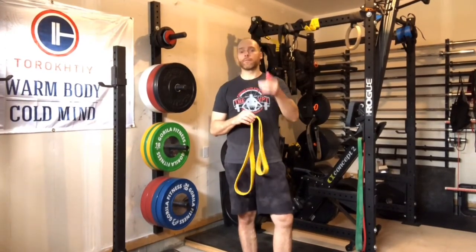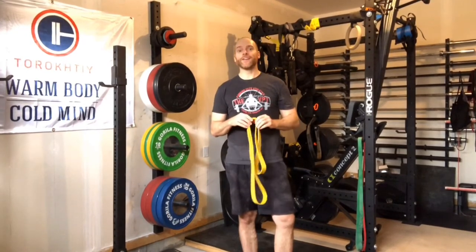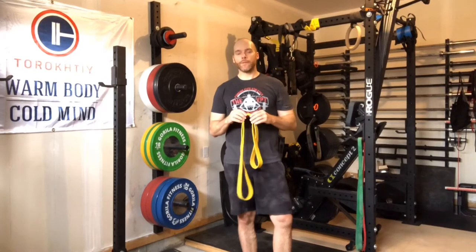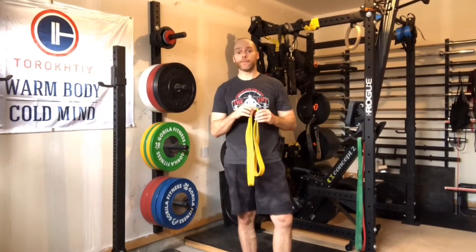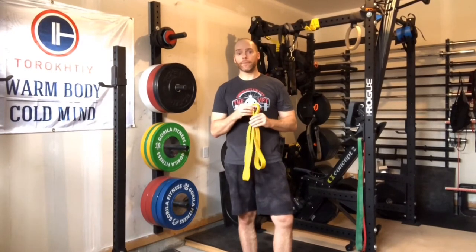A lot of the time it's your levator scapula. This one's called Darth Levator for all you Star Wars fans out there, and it's pretty simple to do. You've probably seen it on other channels, but I find it quite effective for relieving that pain.